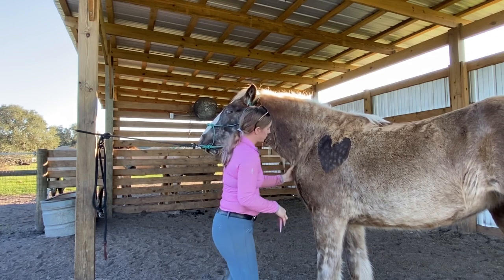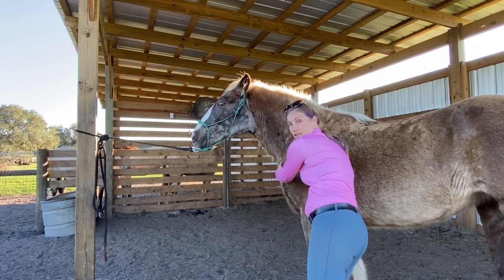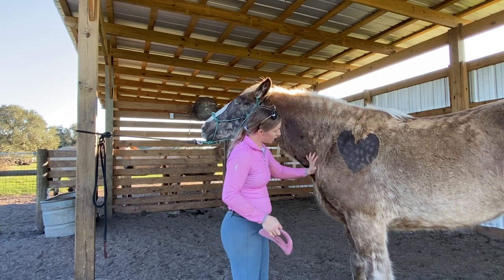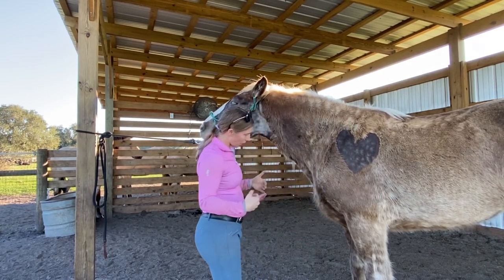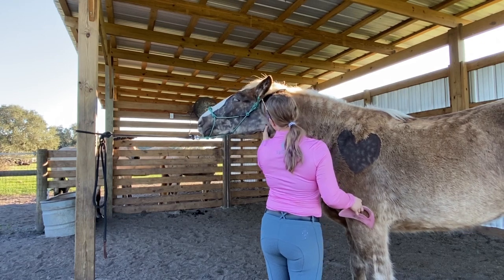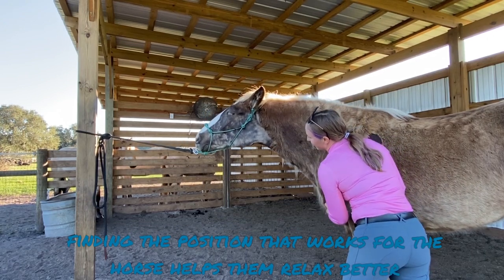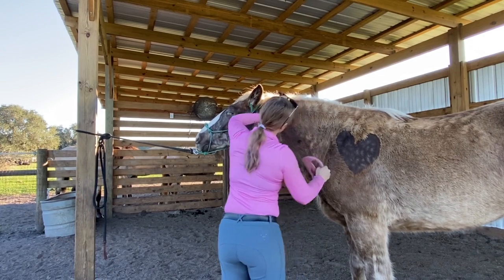Right here we're working near the omohyoid and the pectoral muscle coming right in there — I just want to get a little deeper. She's feeling that but she's also allowing me to do it, so she's not saying no, which is awesome. Now I'm going to relax that and open up with my hand to get that blood flowing in there. I'm watching to see if she'll step up, but if she feels comfortable in this position she can stay — she doesn't have to stand like that anymore.